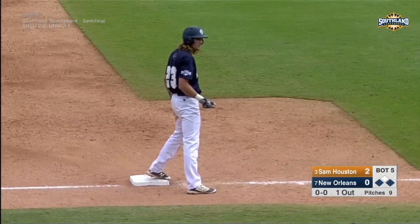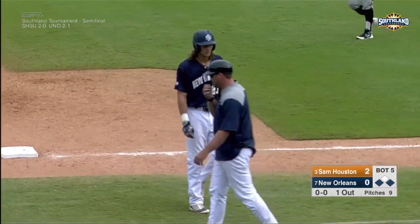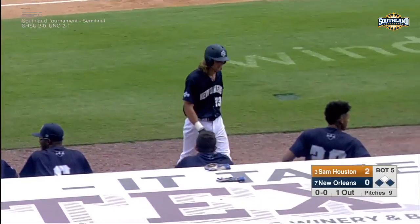And now they'll say that we got the hidden ball trick. Was that what we saw? I think that's what that was. I hope we caught that because I was looking down at my book, scoring the last play.